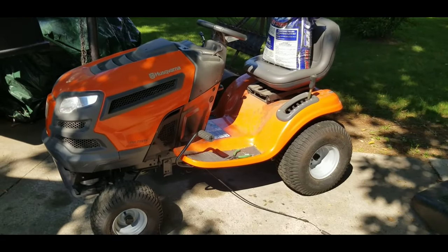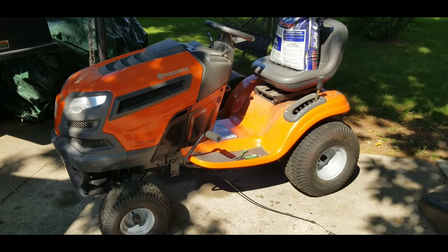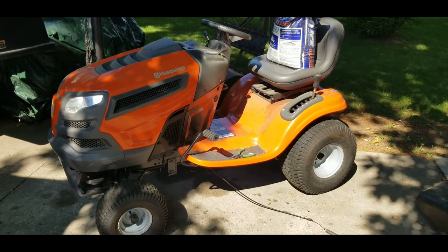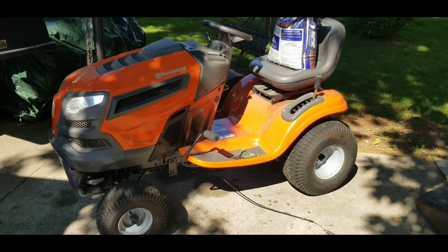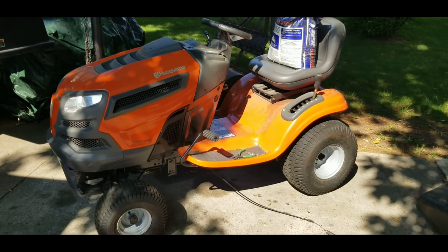So today we're looking at a Husqvarna YTH22V46. The owner said it made a funny noise and stopped moving. I climbed underneath and found that the belt had actually come off the pulley.